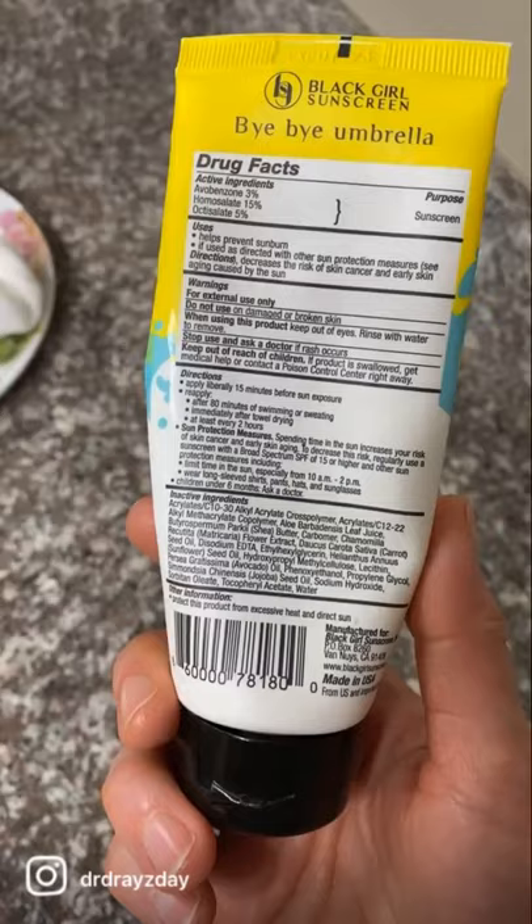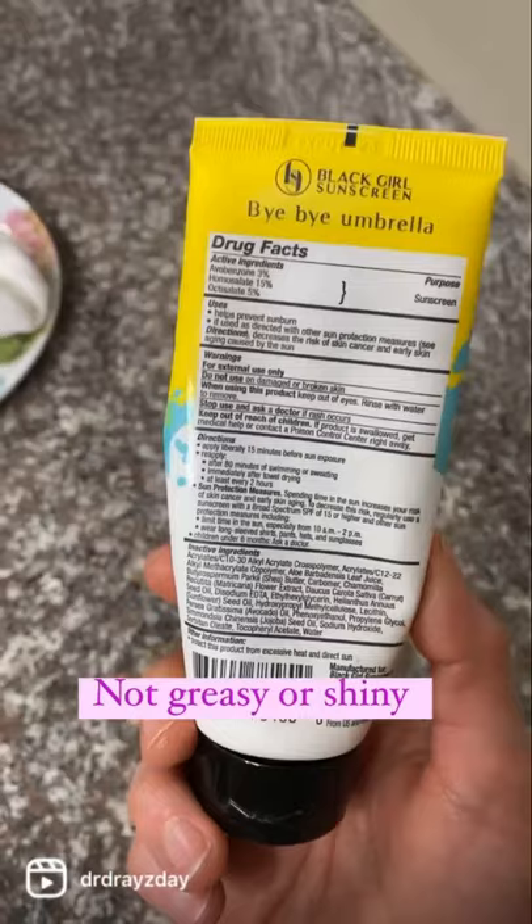The shea butter, jojoba seed oil, and avocado seed oil give the skin a nice luminous glow without looking greasy or shiny. This doesn't pill or ball — it stays in place really well and looks great.